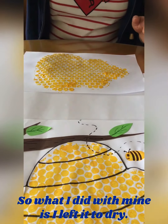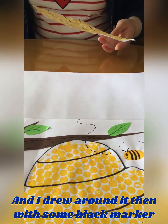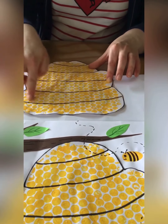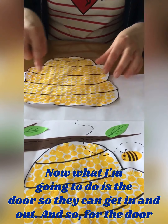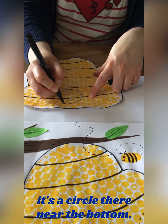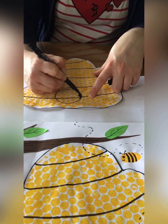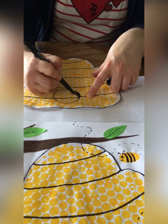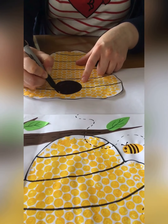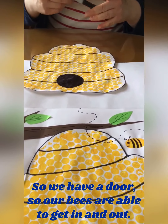So what I did with mine is I left it to dry, and I drew around it with some black marker, like that, and I drew some lines on it because a beehive always has little lines on it. Now what I'm going to do is draw the door so they're able to get in and out — just a circle near the bottom, like that, and colour it in. So we have a door and our bees are able to get in and out.